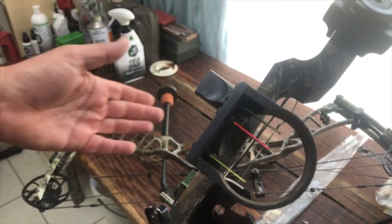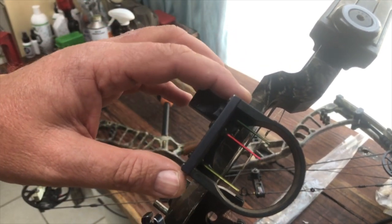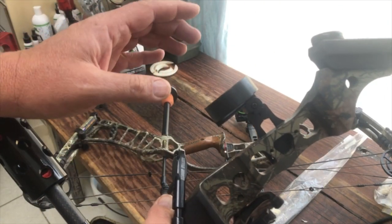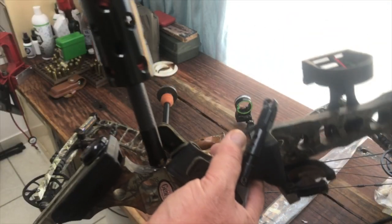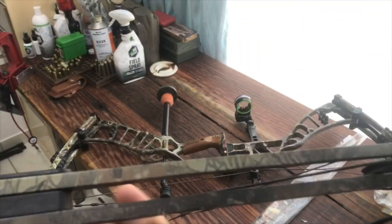Sights — you need to decide what sights you've got. This is a three-pin sight; the ones I use on my other bows are five-pin sights. I like a sight that is a lot further away from the riser — some people like them up close — but it's all just personal preference really. And then there's a stabilizer. This bow is also in good condition.